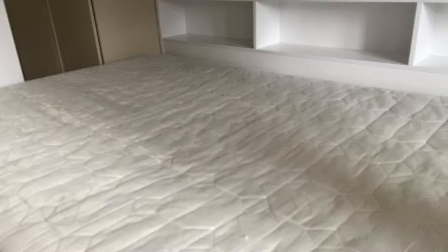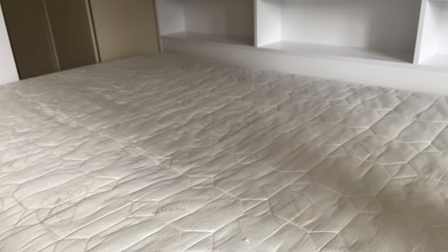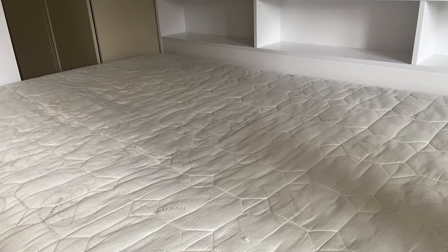Now the bedding has been removed. We're going to move on to vacuuming. So let's vacuum all the mattresses and then we can move on to wiping down the bed frame.